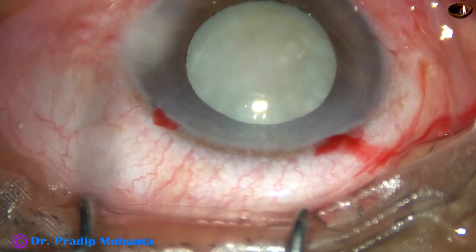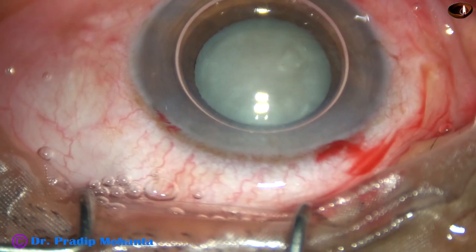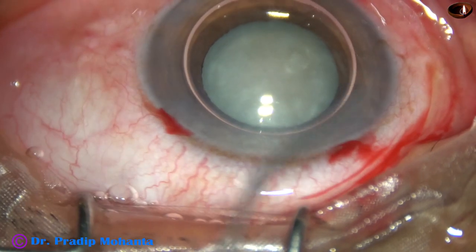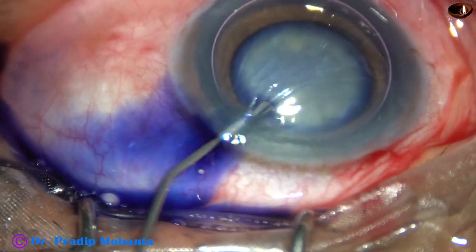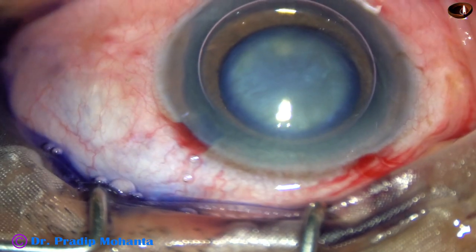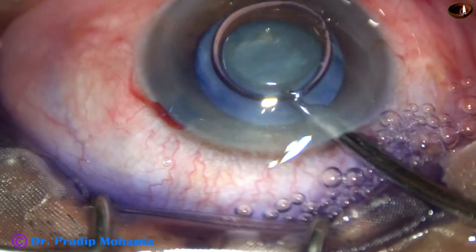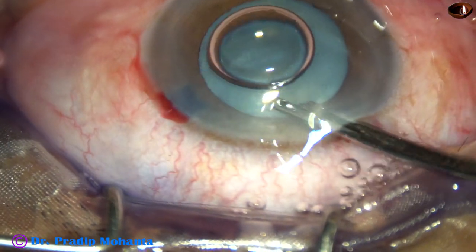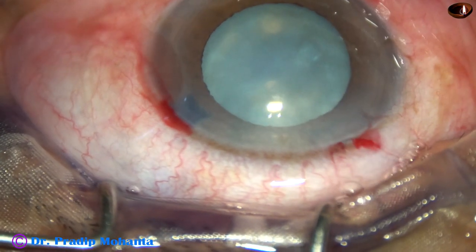In this case, I want to stain the capsule with trypan blue dye. Here is an air bubble. Beneath this air bubble, trypan blue 0.06% dye is applied over the anterior capsule. And after a few seconds, the dye is washed out. When we stain underneath an air bubble, the staining is immediate.